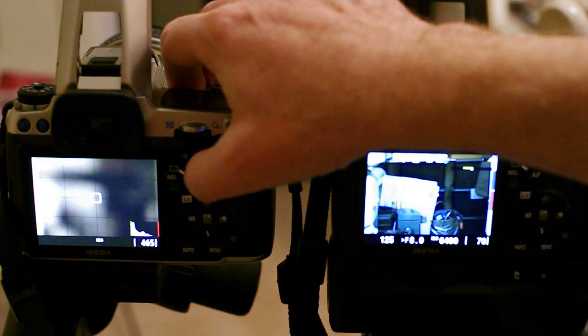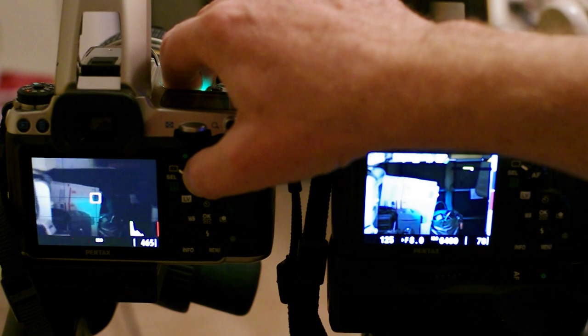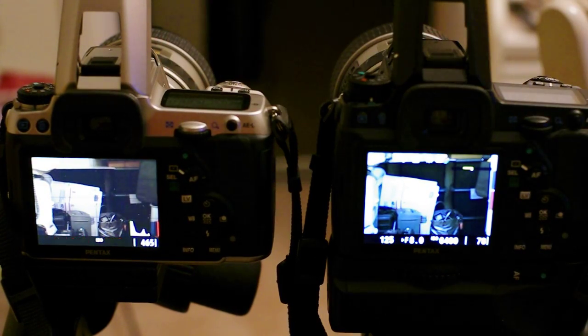Now let's try the K7. See, it's much slower, but it did lock on. So they're both accurate, but the K5 is much faster.